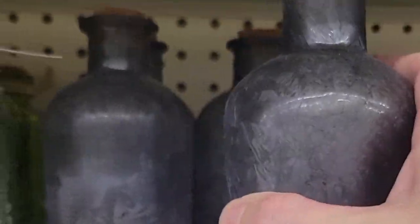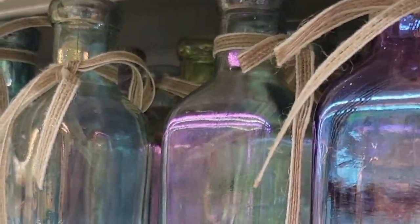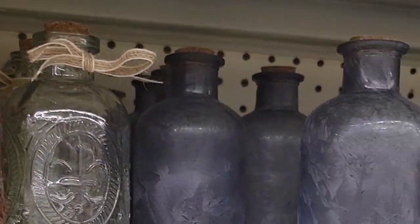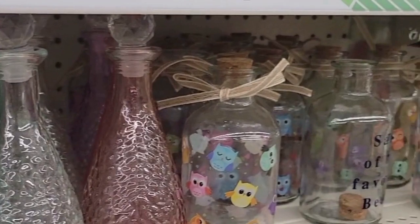Beyond that, my Dollar Tree had these amazing kind of potion-looking type bottles and they come in a variety of shapes, sizes, styles, and colors. Let me know in the comments below which is your favorite. I absolutely love all of these — they're so pretty. Imagine how pretty they would look if you put fairy lights in them and used them for a centerpiece.